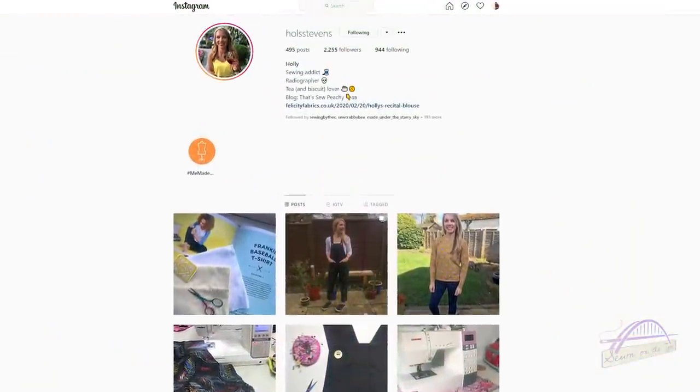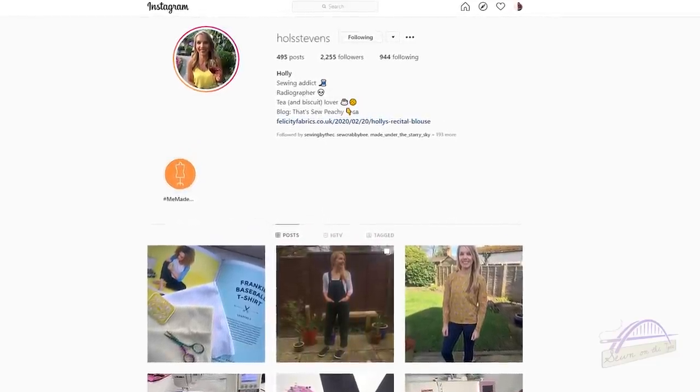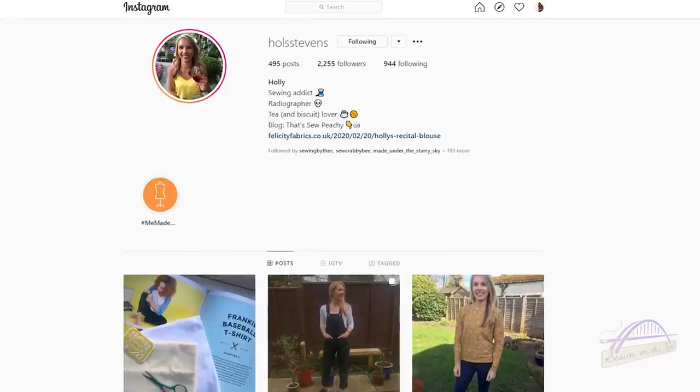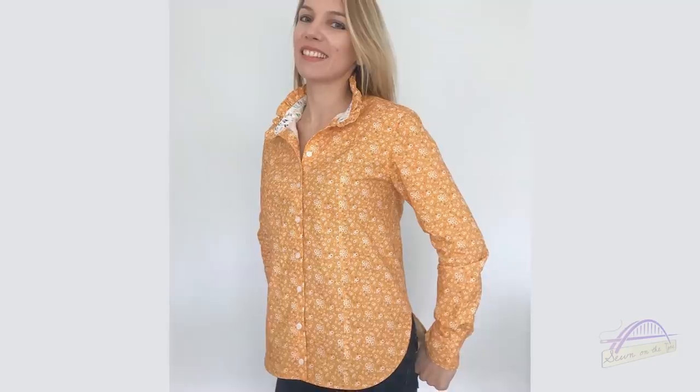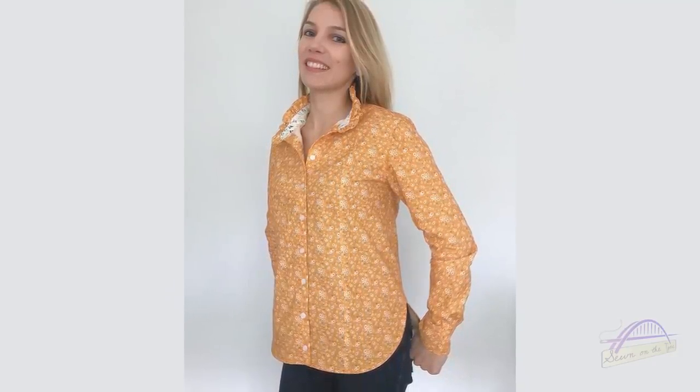My favourite Instagram account of the month has been Holly, whose Instagram is @holstevens. Holly makes some absolutely beautiful clothes — there are lots of standout pieces on her grid. In particular in February she made a beautiful shirt for the Felicity Fabrics blog with some beautiful details. She also does Instagram TV videos which I really enjoy watching — her sewing plans and things like that. She's got a lovely bubbly friendly personality, so go and check her out.